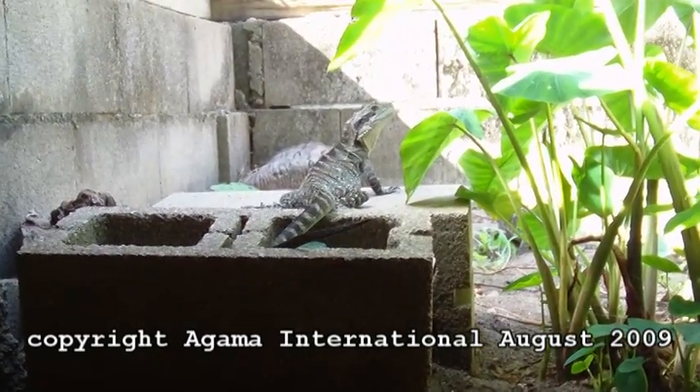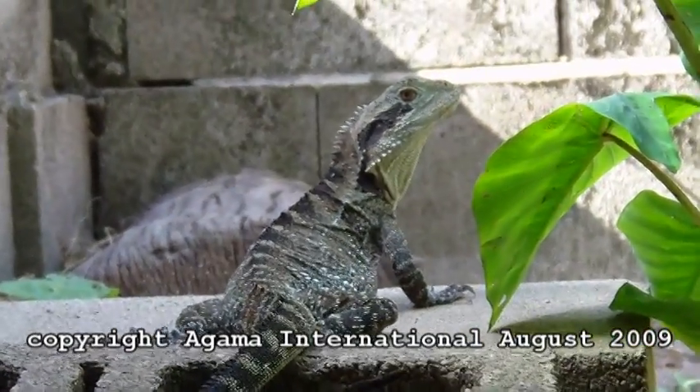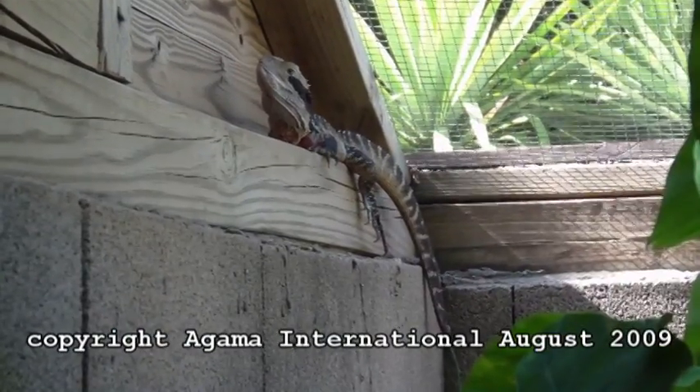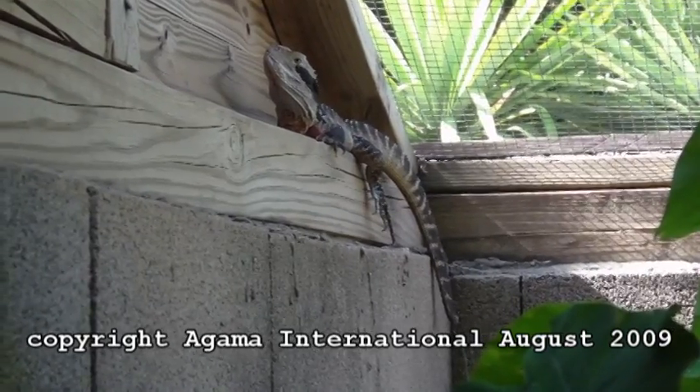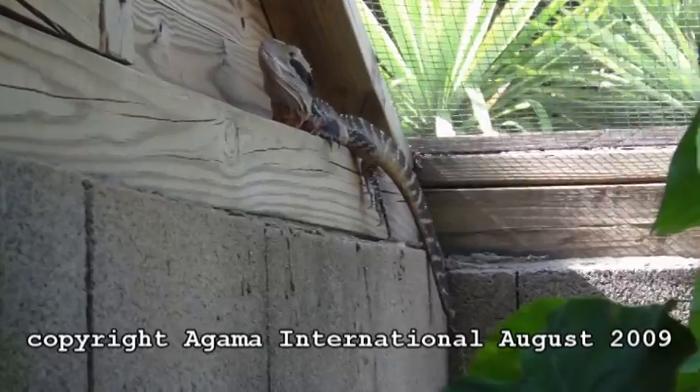Here's another Australian water dragon — smaller head, no red belly, it's a female. And another water dragon; this is a male — the bigger head again, darker behind the eyes, and a bit of red belly.